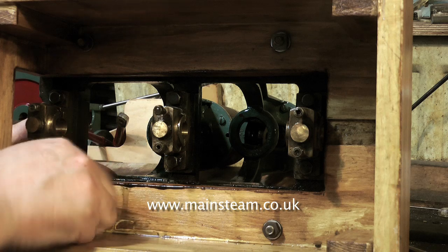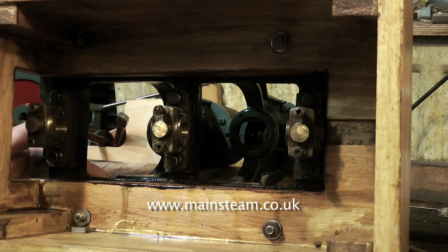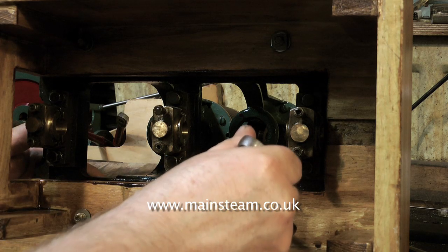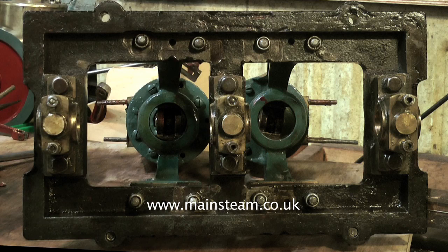With the crankshaft safely out of the way, I'm going to remove the engine from the box. The box will then be put under the bench and eventually thrown away. Now I can have a close look at the bed plate and it's okay. I'm a little concerned about where the holes are drilled in the mounting lugs, but for now we just have the bed plate with the main bearings attached, the main stanchions that hold the cylinders, and the cylinders soon to be removed. Thanks for watching and I hope you found it useful.